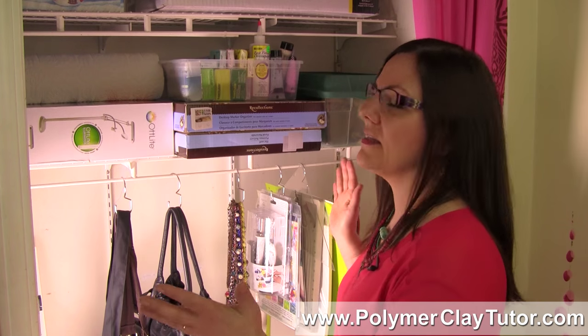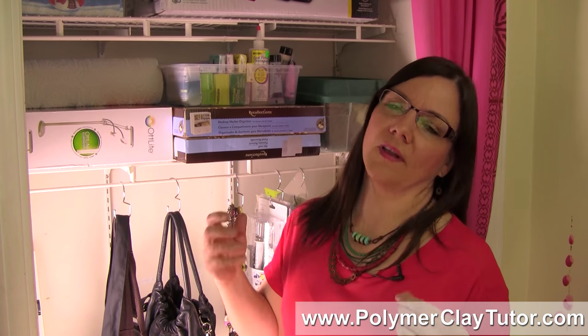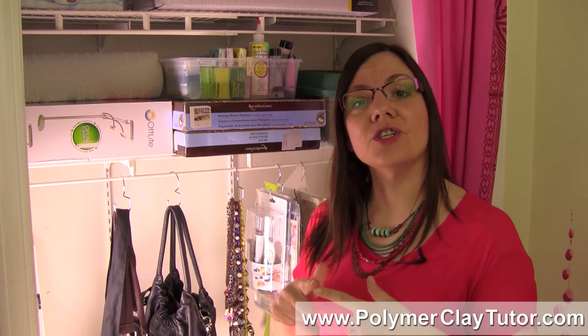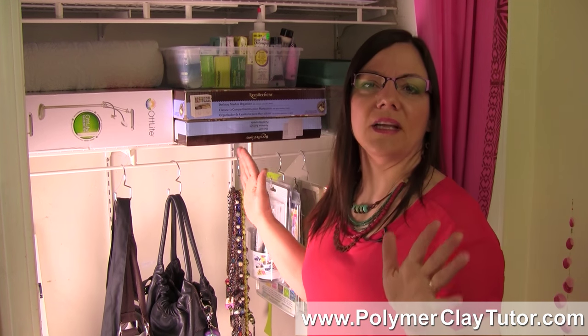Now a lot of you have a closet area where you store your craft supplies, and I wanted you to think a little bit differently about what types of things you can use for storage items. Not too long ago we did a video where I used an acrylic cosmetic organizer to store glitters and Perlux powders — so I'm really trying to get you to think outside the box. I wanted to show you how you could use a purse hanger, and this one is called a tote hanger, to store some other things in your craft room.